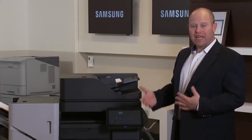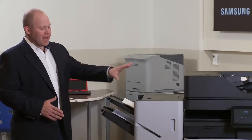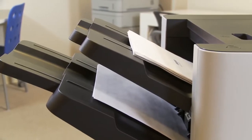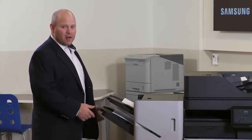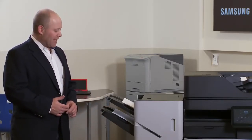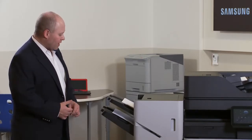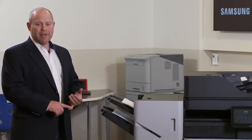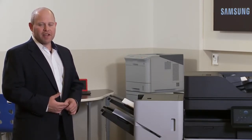The finisher is right in line with the capability of the machine. Not only does it hold a ton of paper, but the strength and robustness of the finisher is really noticeable. It holds a ridiculous amount — it's got to be very sturdy to hold the 3,000 sheets that will stack up. It also offers multi-position stapling, and you can add hole punching to it. It does whatever you need in a finisher and handles it very well — it's as good as anybody else's finisher.